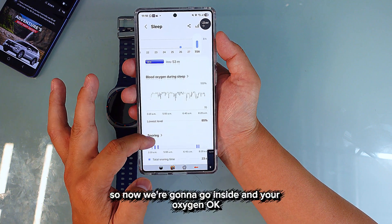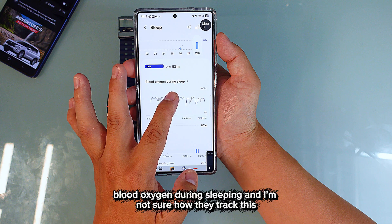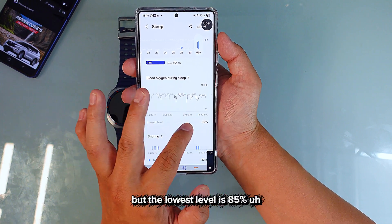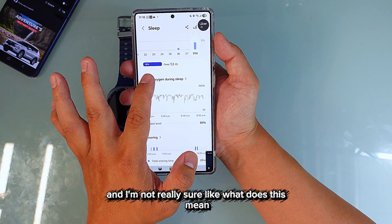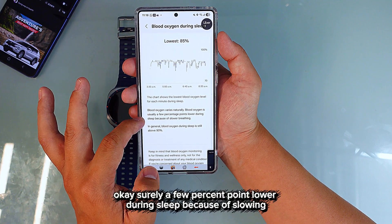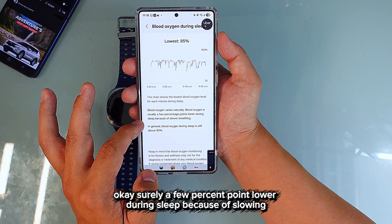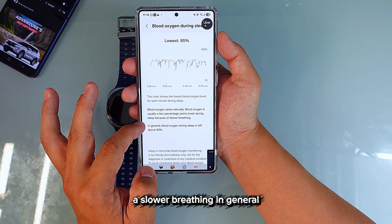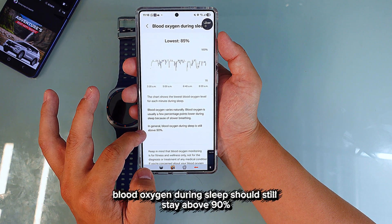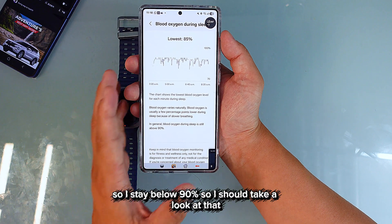Now looking at blood oxygen during sleep — the lowest level recorded was 85%. The app says blood oxygen during sleep should stay above 90%, so since I went below 90%, that's something I should look into.